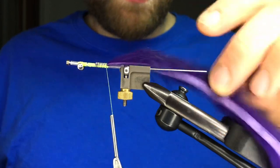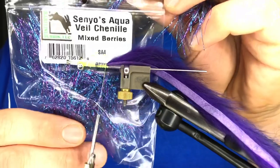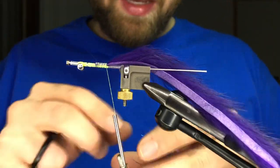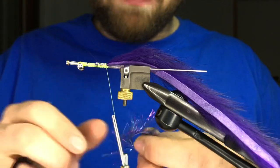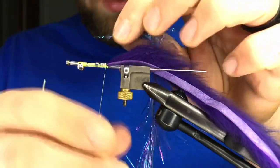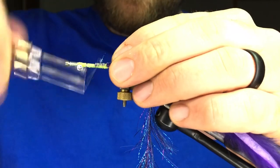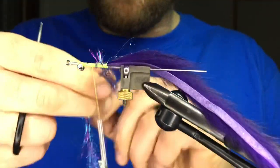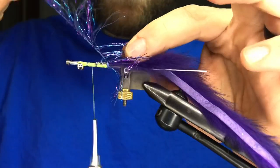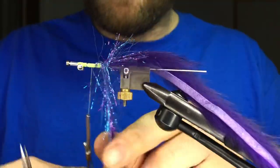Keep that out of the way if you can. Next material is some Senyo's Aqua Veil — you can use whatever color you want, get creative with this fly. This is just my way of tying it. The original I don't think even has rabbit in it, but I think combining rabbit and marabou in a winter fly are the two best materials for slow-moving water. I'm going to do about six concentric touching wraps up the shank — three, four, five, six — then capture that with about three or four wraps.